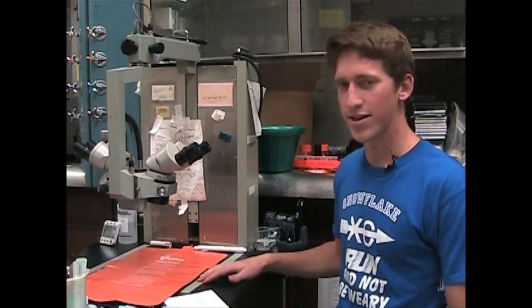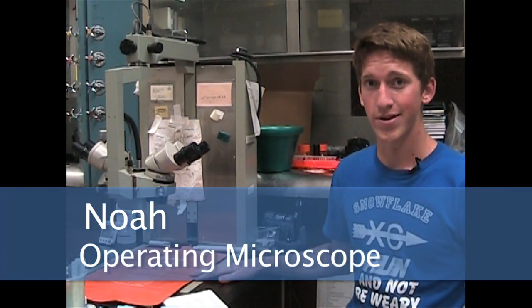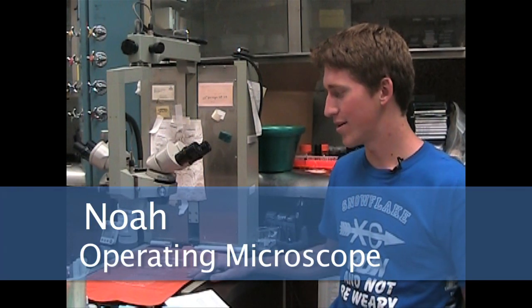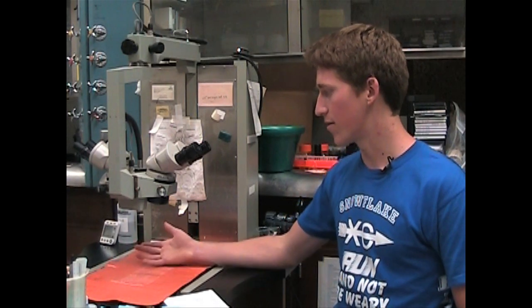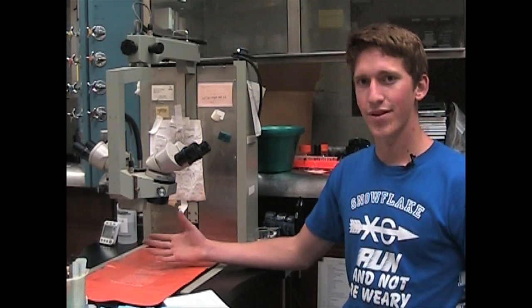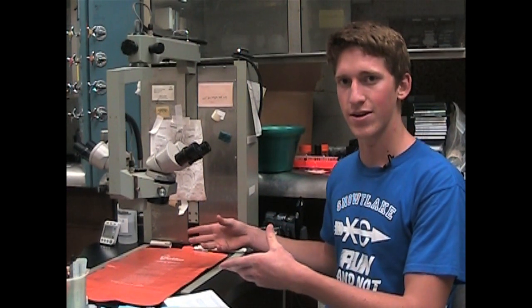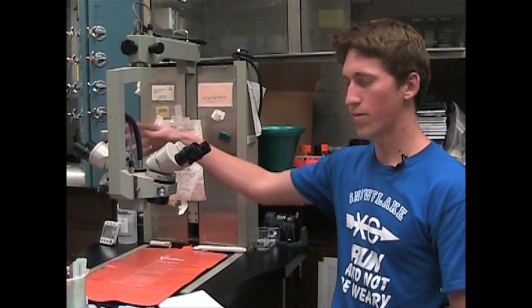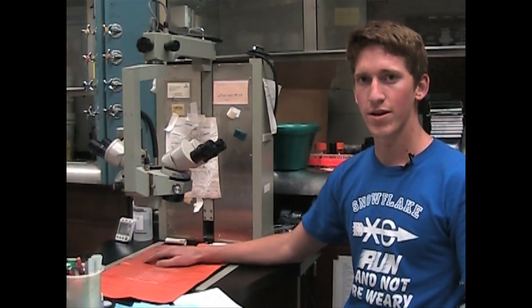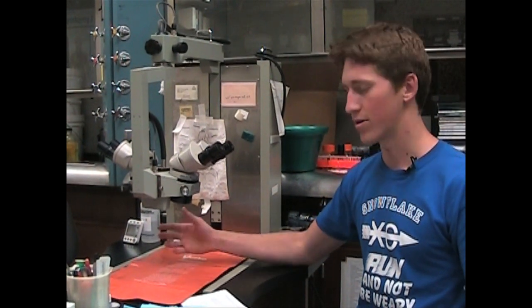This is the operating or dissecting microscope. It is used for operations or surgeries that we do in our lab. It has a lot of different things that make it easier while you are doing the actual surgery. It has two microscopes so that two people will be able to participate in a surgery, operation, or dissection.